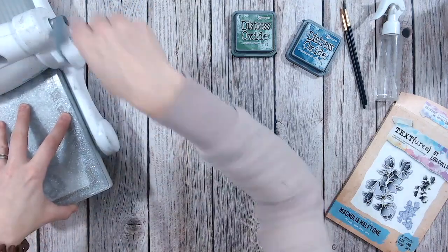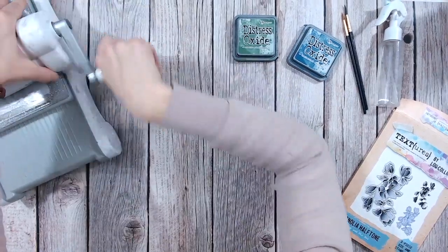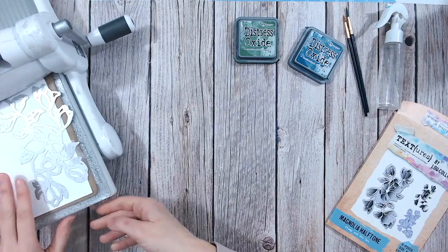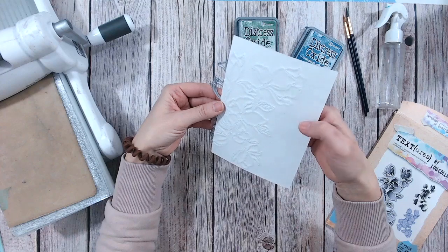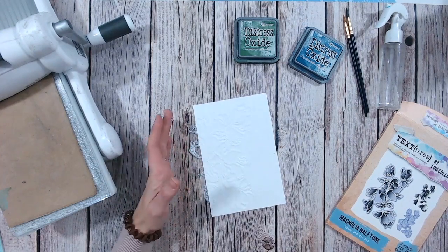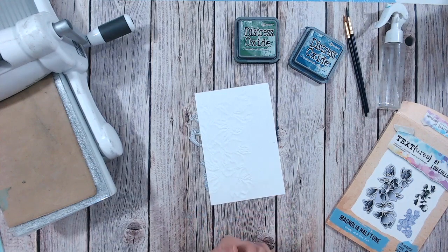I'm just going to run this through my machine, exactly the same way as I would if I was die cutting. I'll go forward and come backwards again, just as I would. You'll notice that the pressure is a little bit lighter than if you were die cutting usually, so don't worry — that's still having the right effect. Let's bring in the paper and the die, and hopefully you can see we've got a really lovely emboss on there now. I'm actually keeping the die in place — it's taped to the paper — just so that I can use it again if I need to re-emboss. It's in place and I don't need to worry about anything.